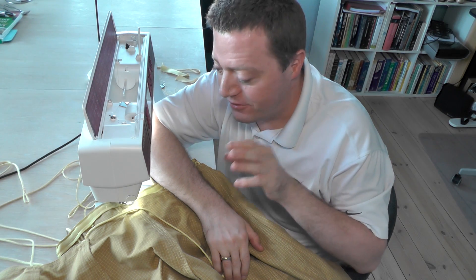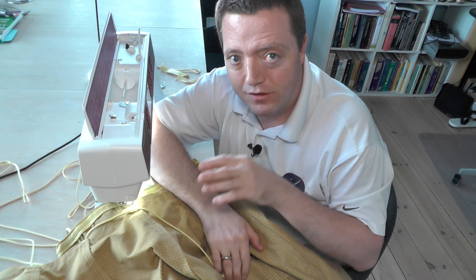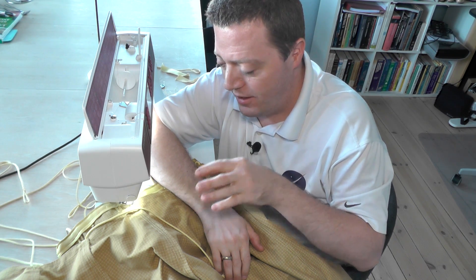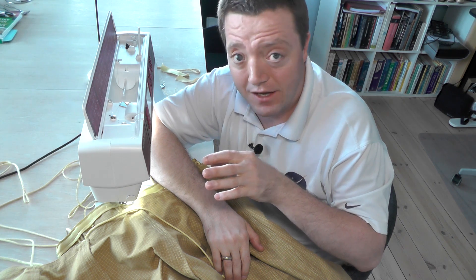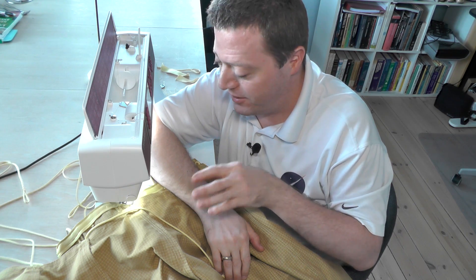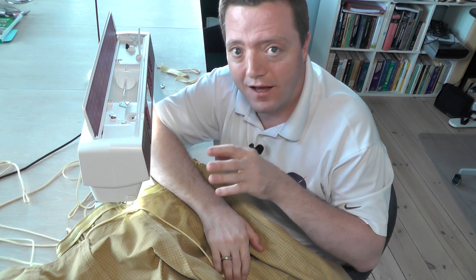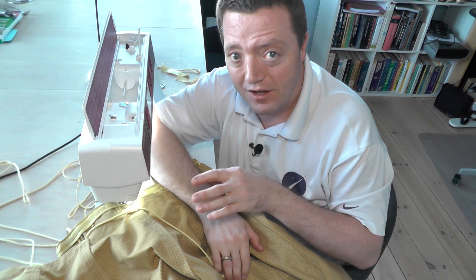Guys, it's a great day for me because I've just finished the last few stitches for the Balut — the first big version of the Balut for the Space Capsule. It's taken quite a while to end up at this point, and finally I'm actually here. I'm really excited and looking forward to the next stage.